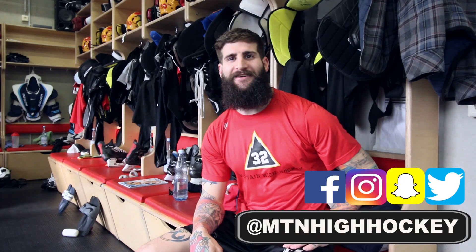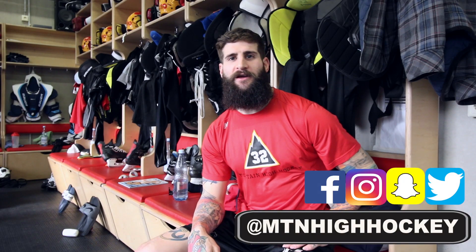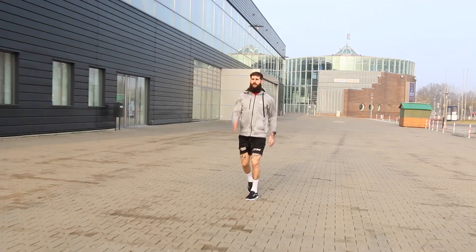Thanks for tuning in to Mountain High Hockey. Today we're gonna talk about how to get your body physically activated so you're ready as soon as that puck drops and you're flying from the start of the game. I'm gonna take you outside and run through my physical warm-up that gets me prepared so when that puck drops I'm in full speed and I'm ready to play the game.